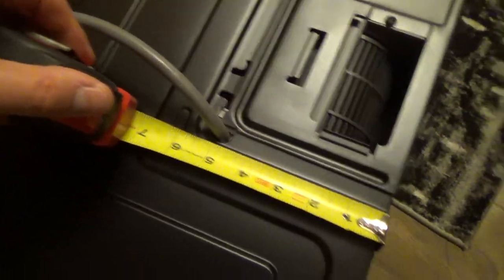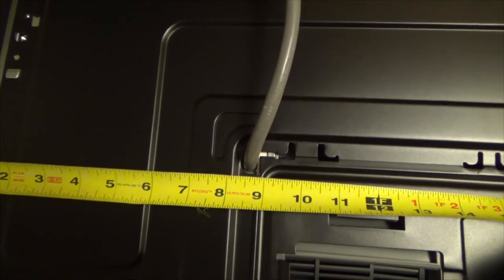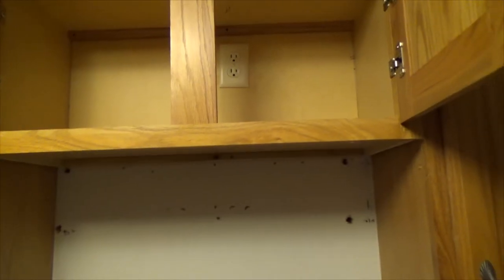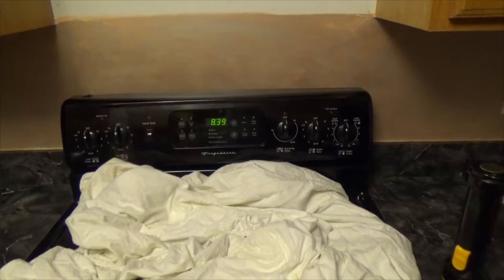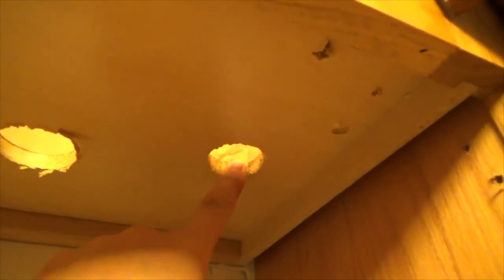If you measure from the wall, it's five inches, and from the side eight and a half. I'll be drilling the hole from the top so I'll have less debris falling down. It might be a good idea to remove the range, but it shouldn't be too much of a problem — just drill a hole. The next step is to mount the bracket underneath.